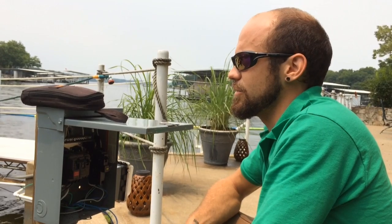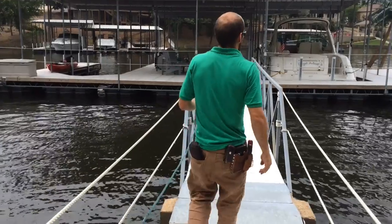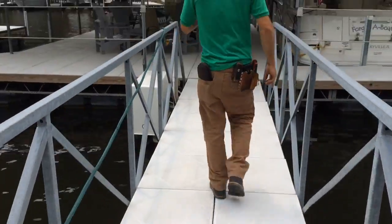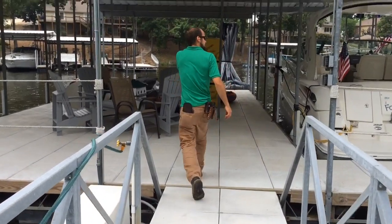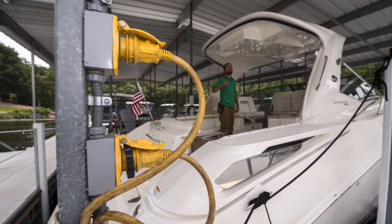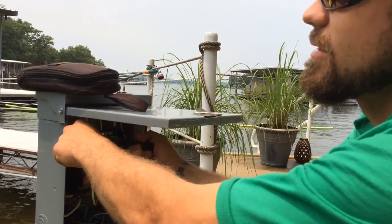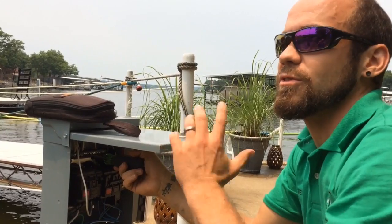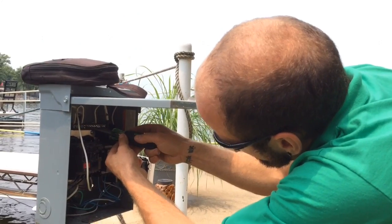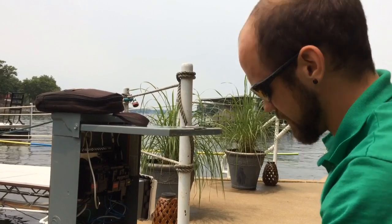Extremely common issues in the area — most docks have a lot of code violations. I would say probably 80 to 90 percent of docks have at least one code violation, if not several. From my experience being in other states, counties, and cities, I would say just the quantity of docks on one lake is detrimental to safety. There are so many docks, so many people that aren't here all the time, and we're just out without enough enforcement to actually enforce the code.